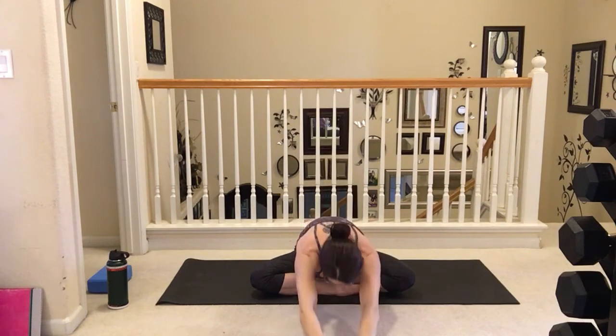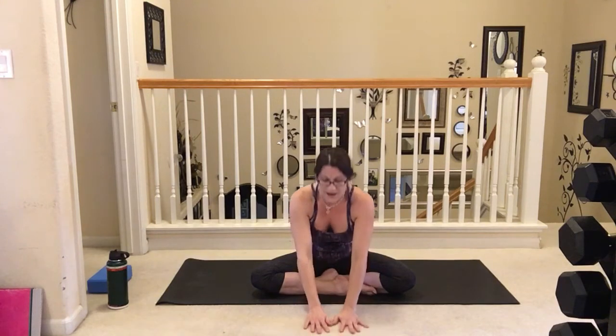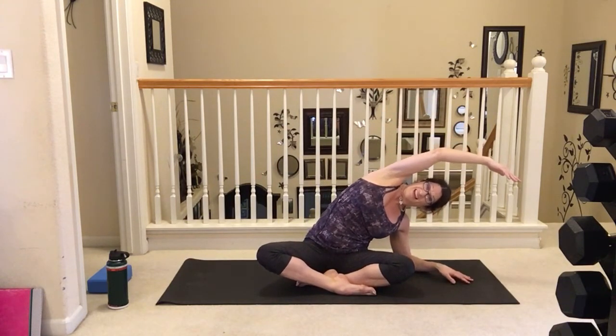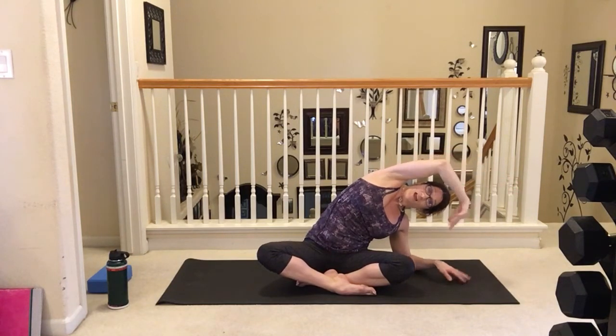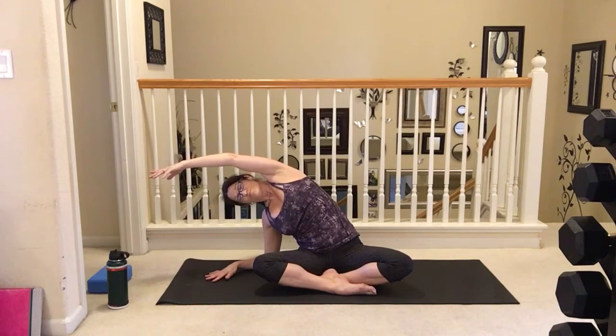Let's switch that front leg, taking the other leg into the front. Taking another nice big inhale all the way up and let's take that forward fold, bringing it down into the floor. Taking those big inhales and exhales, and slowly bringing it back in. Let's start off with that nice big side stretch, bringing it to that elbow — feels so good doing this one today. And bring it back up, and let's take it to the other side. Feels so good. And inhale it up, take that inhale up, and then exhale.